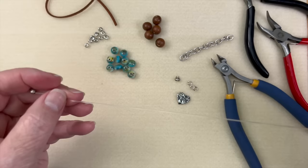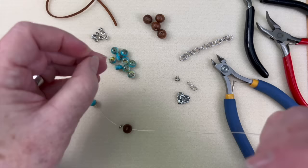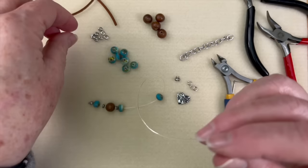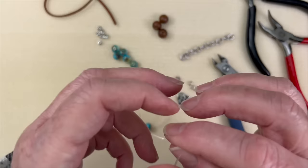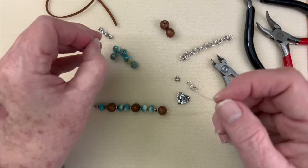Now we're going to start our pattern. This will be available in kit form and you'll get all the beads you see here today, but feel free to change things up. I played around with this quite a bit to get something that looked balanced and aesthetically pleasing — I actually remade this bracelet four times. I'm just putting on a spacer, then our robles wood, and then another spacer.